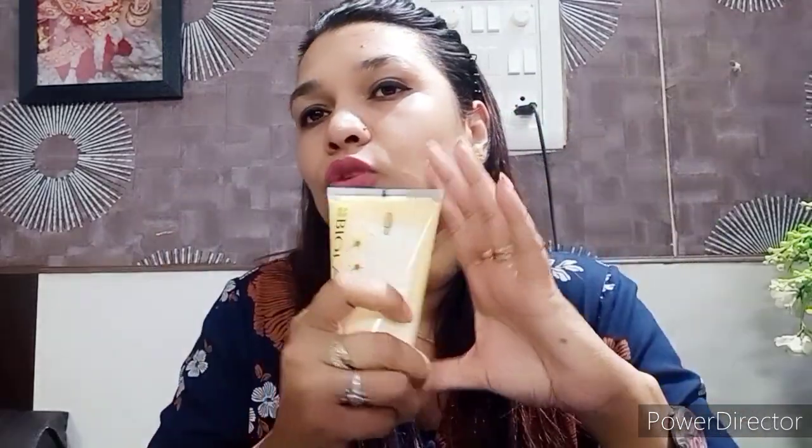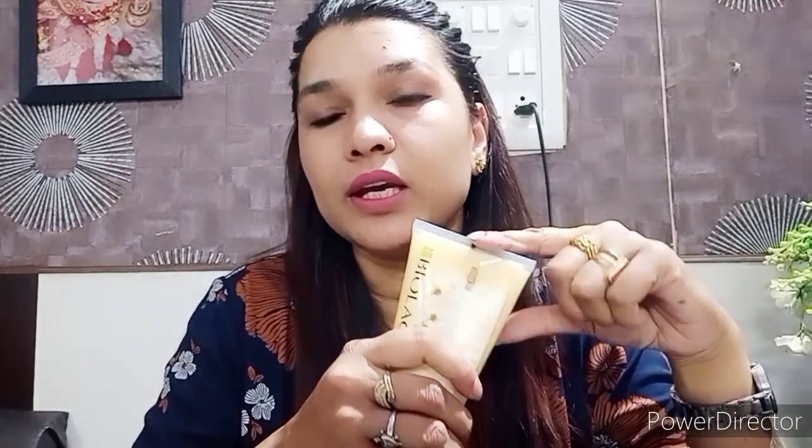इस video में — conditioner की जगह आप ये product include करें। यह newly launched product है तो एक बार आपको ये लेना चाहिए। अभी आप मेरे hair पे इन products का result देखेंगे। मैं थोड़ी oily लग रही हूँ तो मैं यह treatment खुद अपने hair पे लेने वाली हूँ। Result देखने के बाद ही आपको सही लगेगा कि product लेना चाहिए या नहीं।